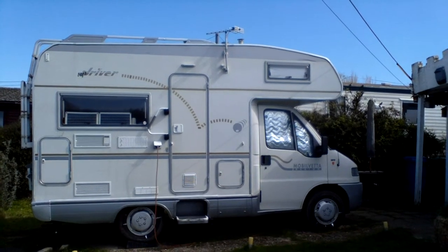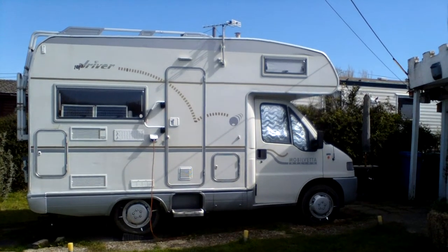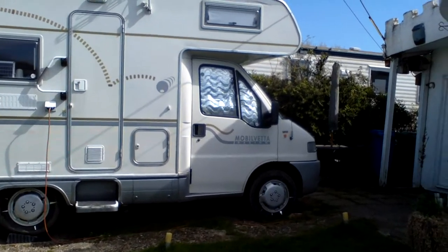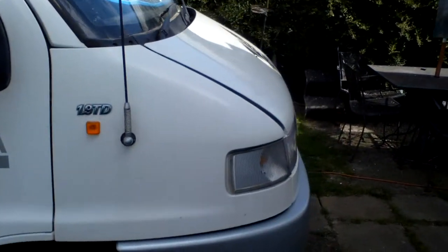Where are the relays for the cooling fans on a Fiat Ducato? I asked but loads of people didn't know, or didn't come back to me anyway, so I had to go dig in and find out where they were myself. If you look under the bonnet, I'll show you where they are.